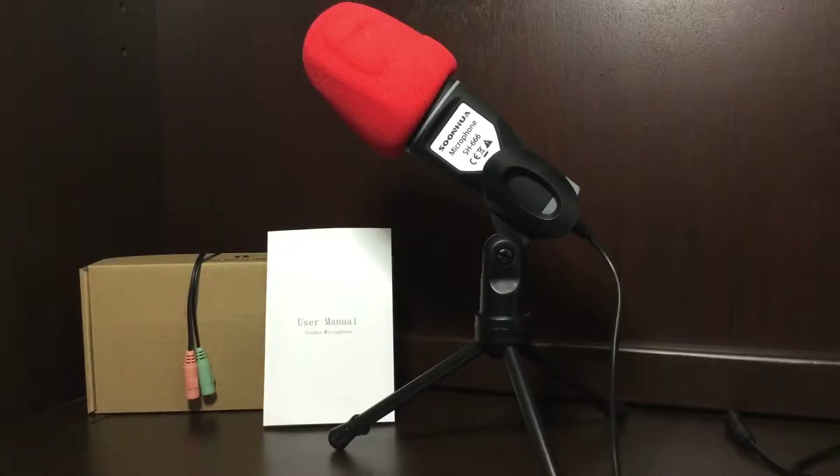Hey guys, welcome to Currency Review. I just want to quickly show you the new microphone that I have for the videos here on YouTube that I will be using.